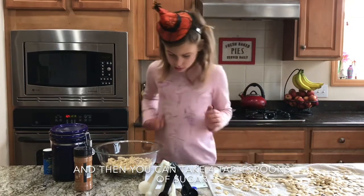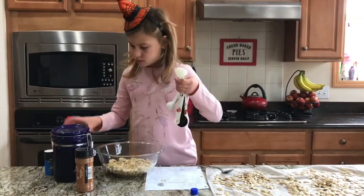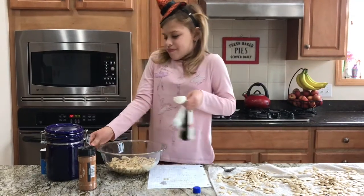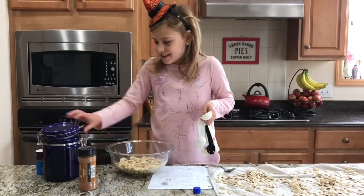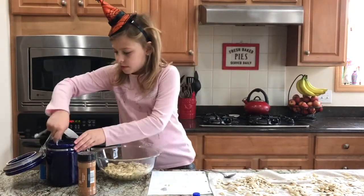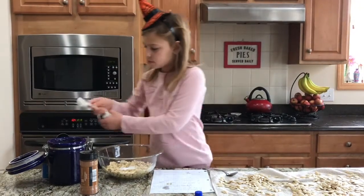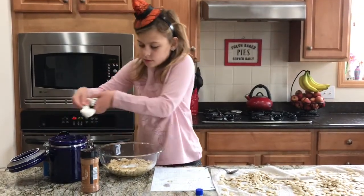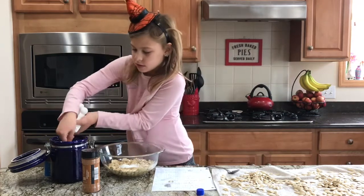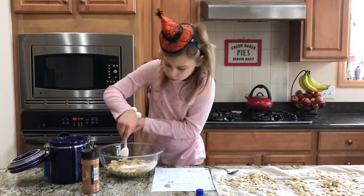Then you can take four tablespoons of sugar — one tablespoon, two tablespoons, three tablespoons, and four tablespoons.